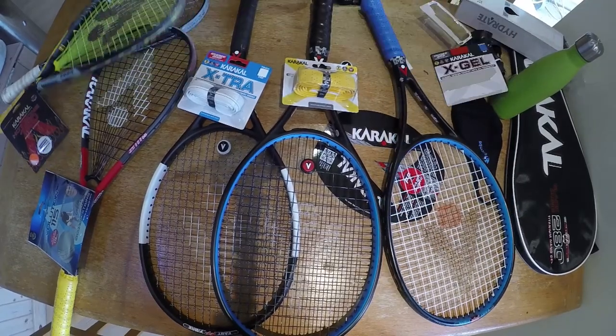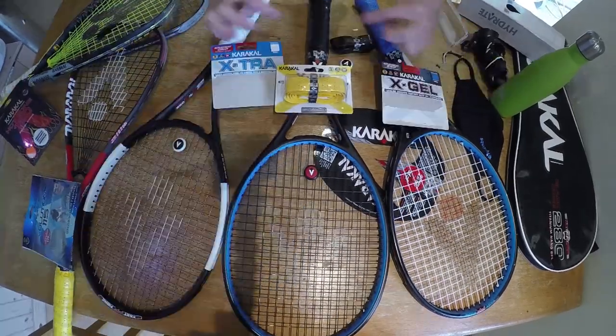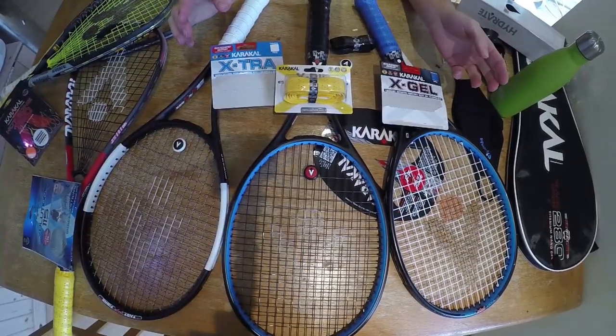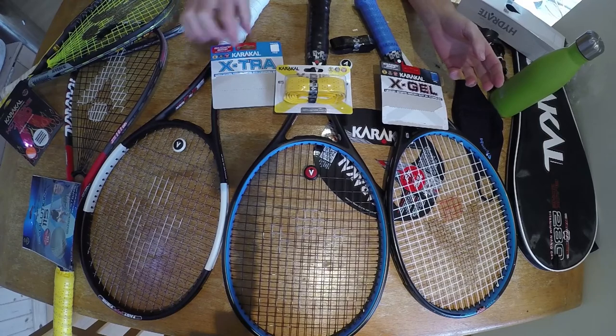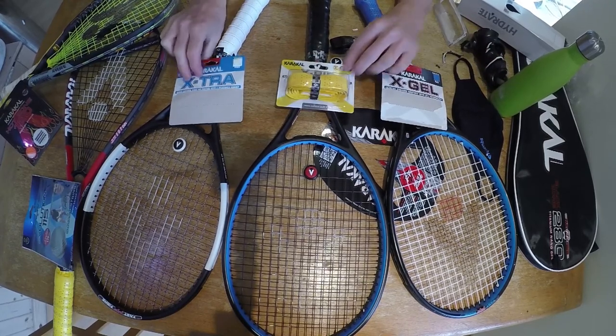It feels very nice. I'm now going to overlay this grip with an X-Triar. These three rackets now have the three different Caracal grips on them: the X-Gel, the X-Rip, and the X-Triar.